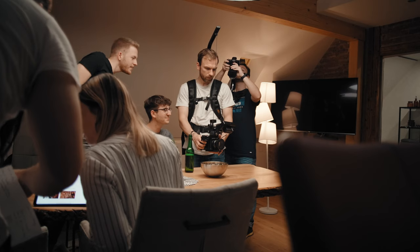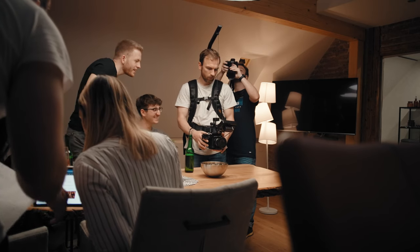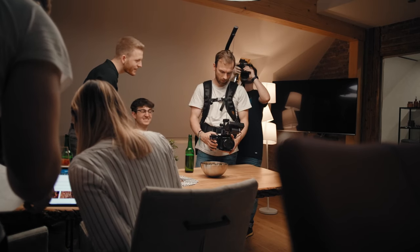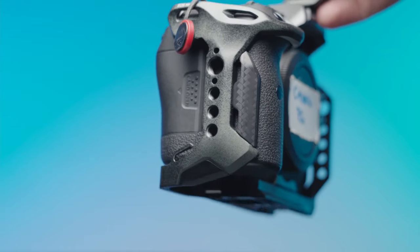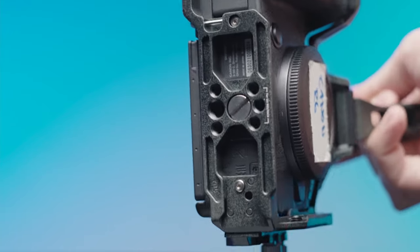But if you are a hybrid shooter, meaning you shoot videos as well as photos, you might find the cage a little bit cumbersome when taking photos. But that's something that you have to experience for yourself. So I really like the cage from SmallRig for the R5 and especially for my R6, and I will use it from now on.